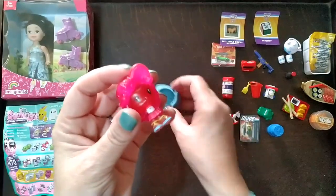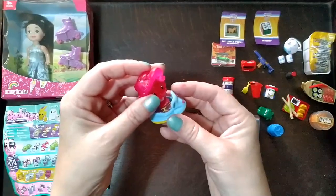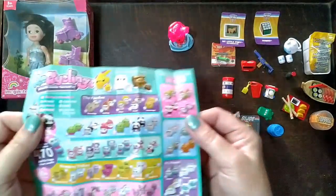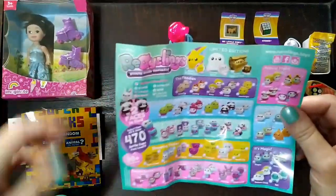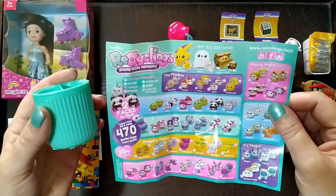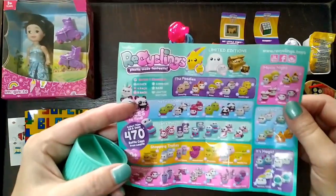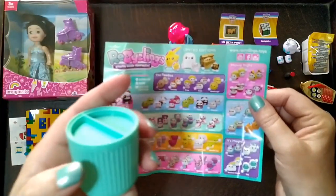It's a little girl thing, doesn't look like a pony. She goes in the jet ski — there it is. Here's the checklist for the Recyclings, which was three pounds in Asda.